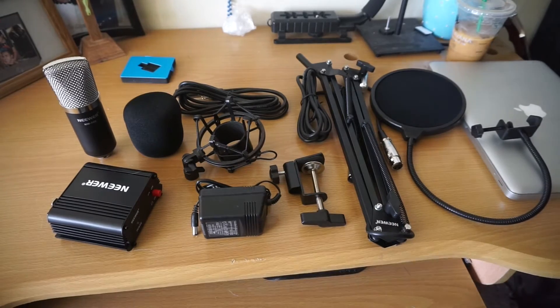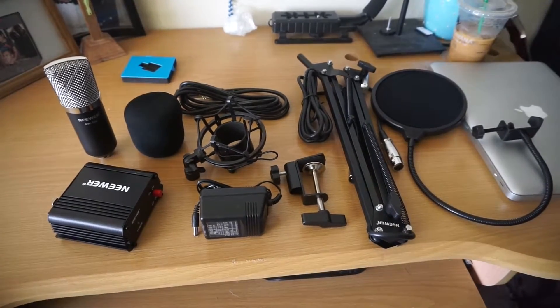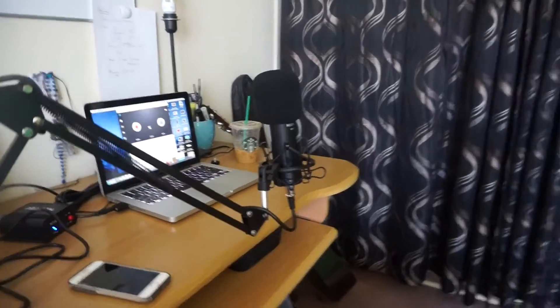I'm going to show you guys the setup. It should come out looking pretty nice. Check it out — here's the setup, I'm digging it, I'm liking it. Pretty cool. So now I can just talk into the mic while I vlog sometimes.